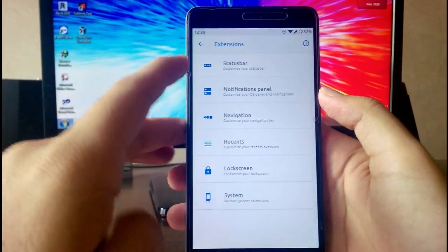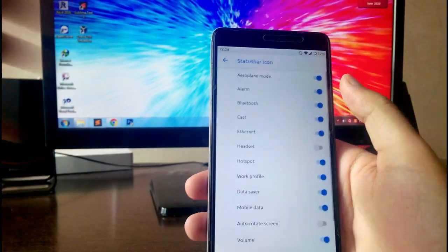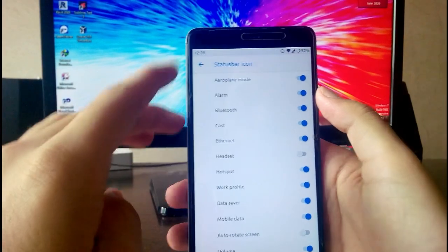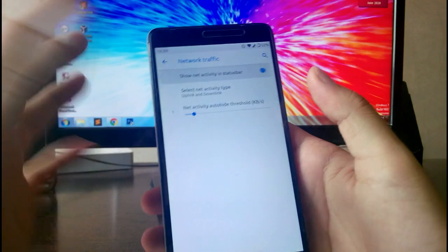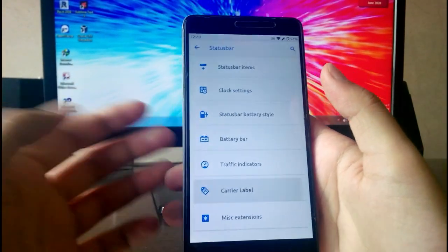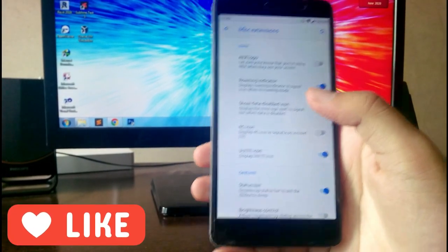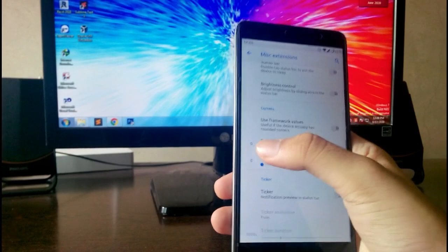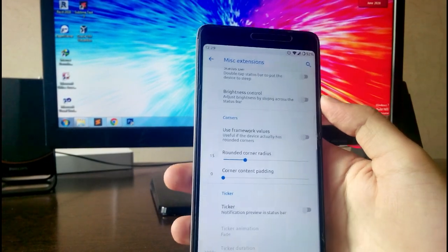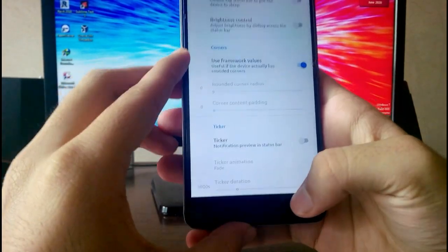Going to the Extensions, these are all the AEX ROM customizations. You have status bar customizations — you can choose which items appear on the status bar. Then you get Clock settings, a network traffic indicator on the status bar, carrier label customization where you can put your own name, status bar gestures like double tap to sleep and brightness control, and a rounded corner option which is also working absolutely fine.